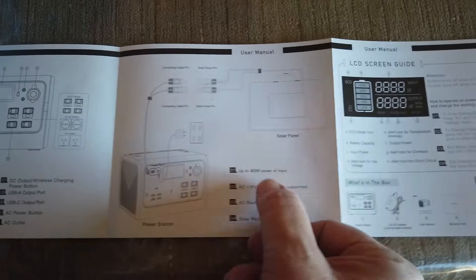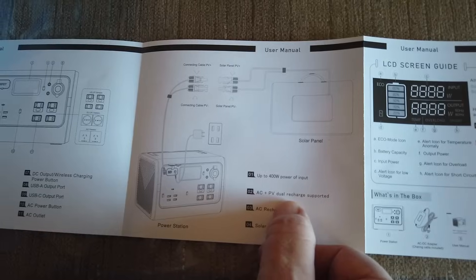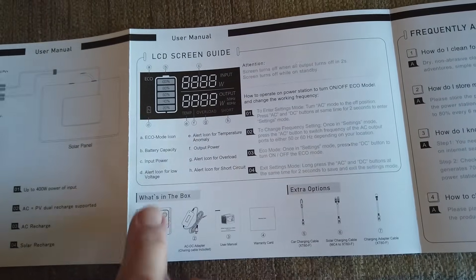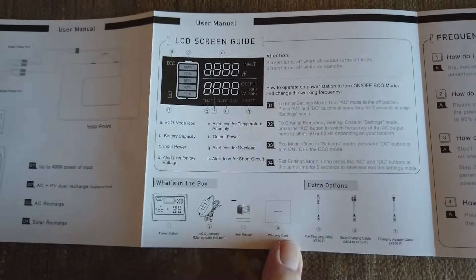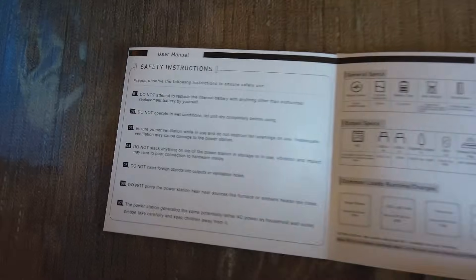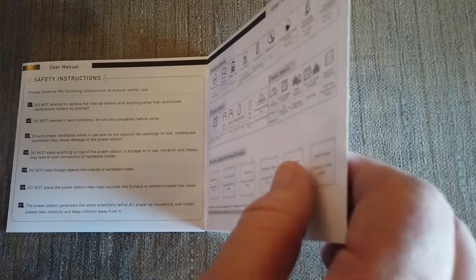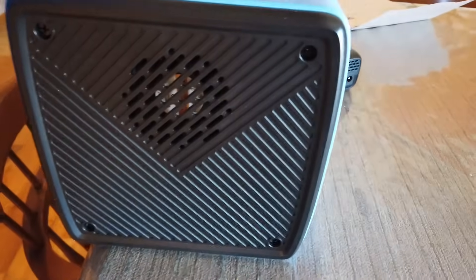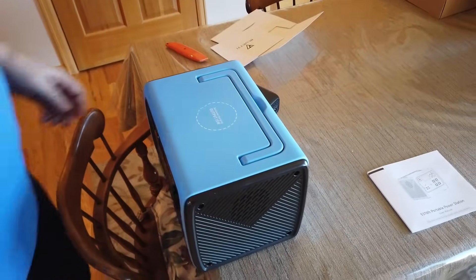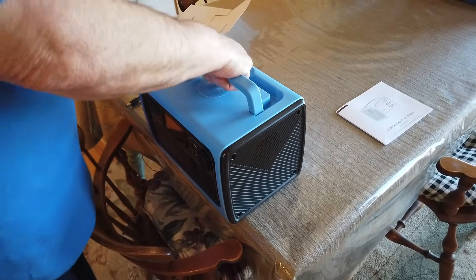You can use up to 400 watts of input. AC plus PV dual recharge is supported — both AC charging and solar recharging. Here is the LCD screen guide showing what's in the box, the different parts, some extra options, and questions about cleaning. Safety instructions on the back say don't obstruct fan openings — the fan appears to be right there, and there's another fan on the other side.